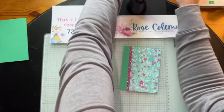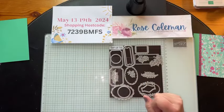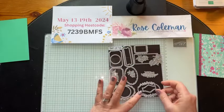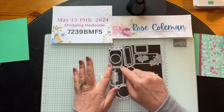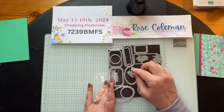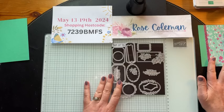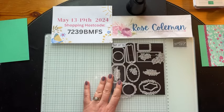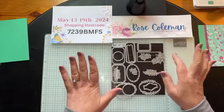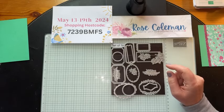Yesterday I showed you some tips and tricks on how to use this one particular die. I think I've used all the dies except for the rectangles and the circles — there are two stitched circles. So there are so many more cards I want to make using this amazing die set. What we're going to do now is a little bit of die cutting, because I do like to load up that machine and run it through and get as many die cuts out as I can.